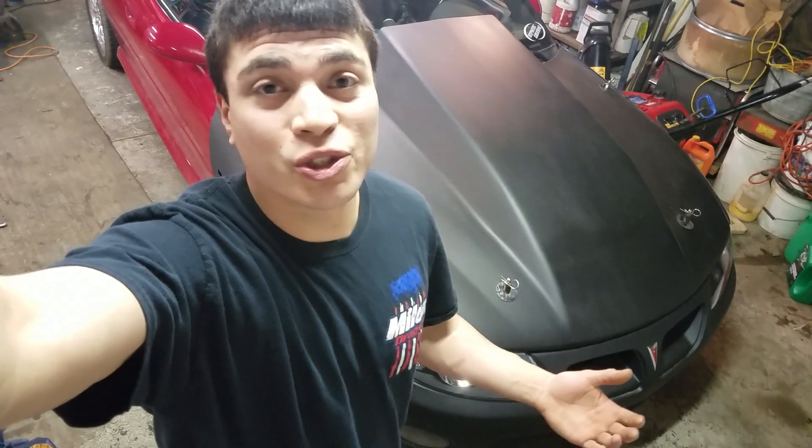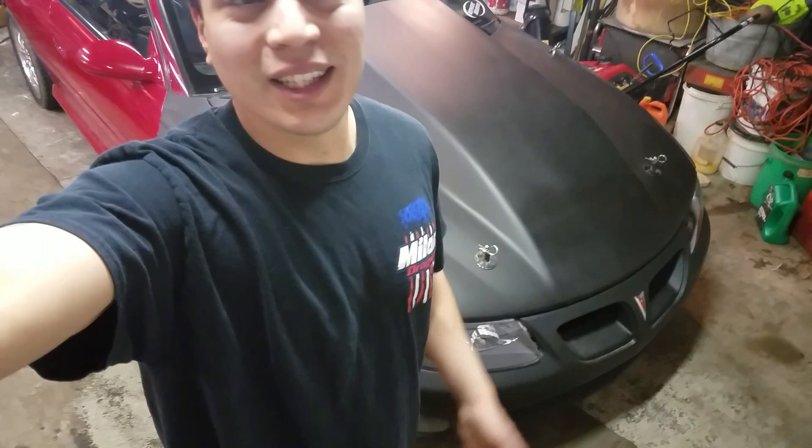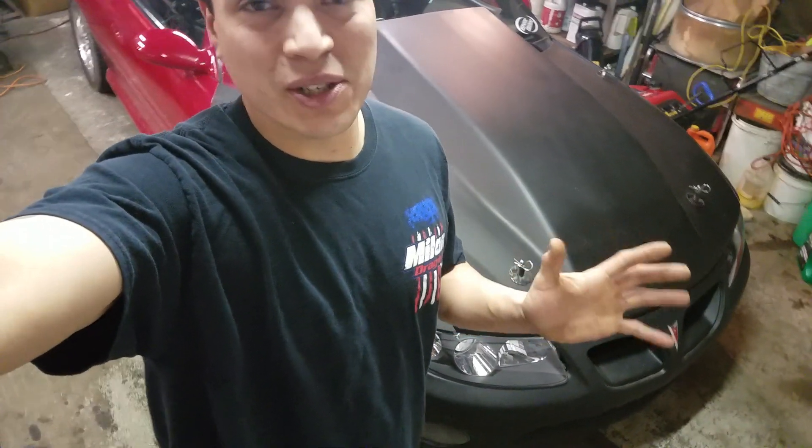Hey, what's up YouTube? It's March 2018, and I just was working on the car, and I wanted to go over a couple problems that I've noticed after owning a couple GTOs that I don't think a lot of people know about. Some of them you might know, but this is about five major ones I could find.